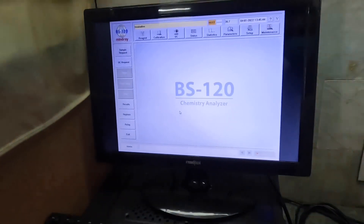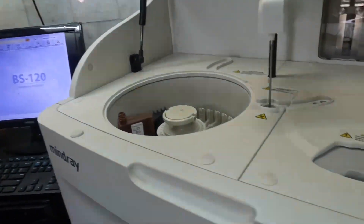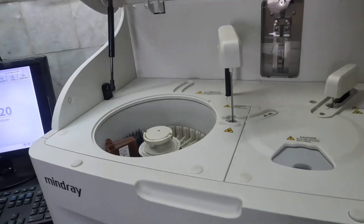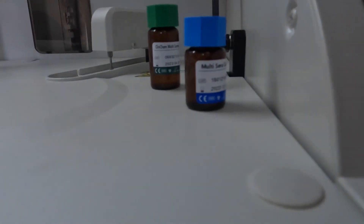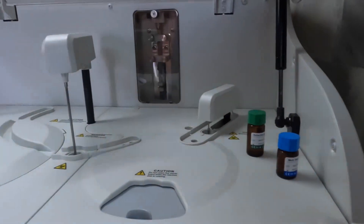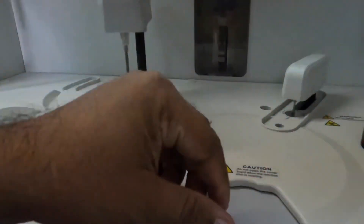This is the software as it appears after installation. This is the BS120 Mindray machine which we have installed in this diagnostic center, and this is the complete process. We also procured some reagents for the laboratory for the initial days, such as glucose and total cholesterol, and in that corner we have also got a multi-sera calibrator for the center.